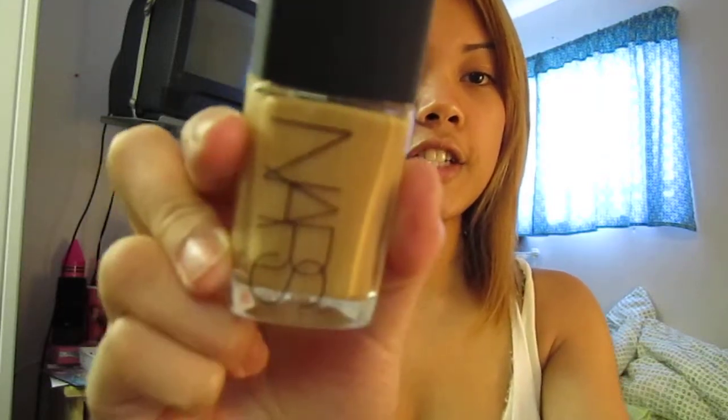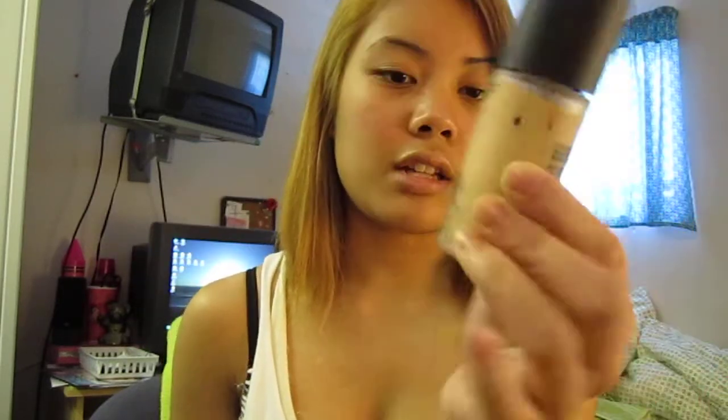So the foundation I'm going to use is the NARS Sheer Glow in Syracuse, and then I'm going to use the Mineralizer Satin Finish in NC37. You've already seen me use this one back in the day when I had long hair, so I'll post the link here or down below. It's better when I mix it with this.